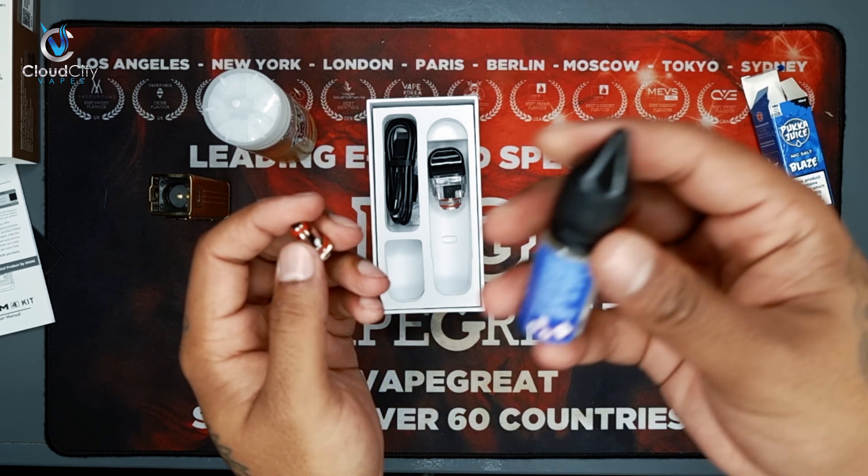Overall rating — it's a 10 out of 10 for the RPM 4 by Smok. If you want to grab it, you can check on our website or come down to our store. Top notch device. Hopefully you liked the review — make sure you like, subscribe and comment. We need the support, we need to grow together. Keep it cloudy!